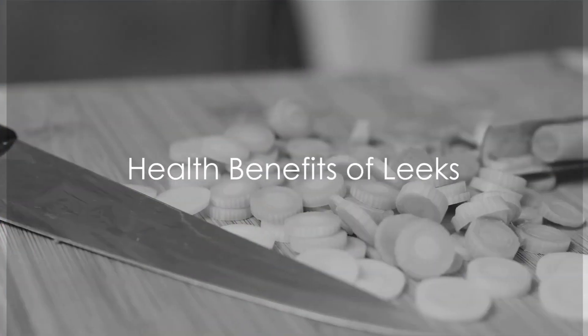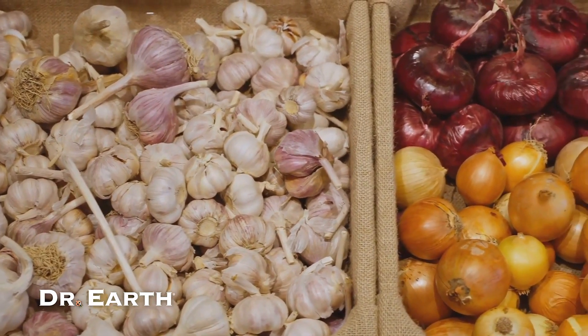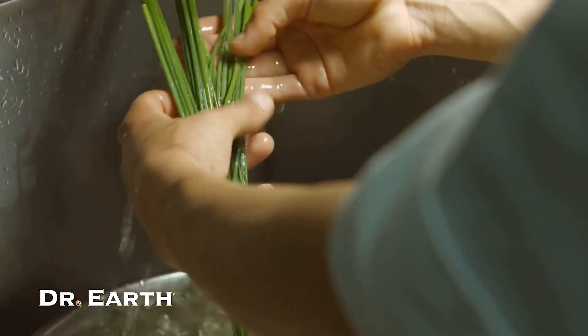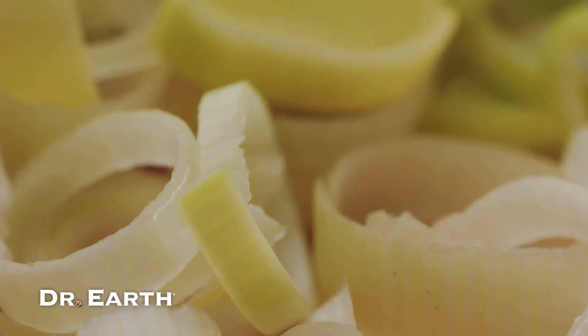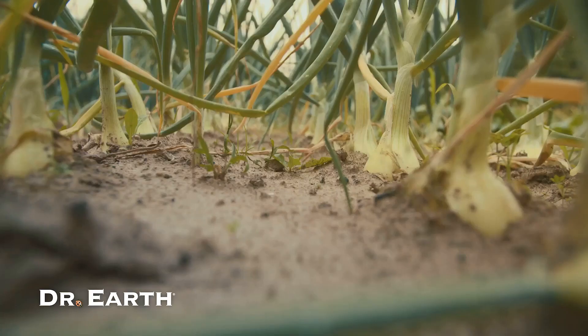Did you know leeks carry some of the same health benefits as garlic and onions? Being part of the Allium family, leeks have a knack for lowering bad cholesterol and even inhibiting the growth or spread of cancer. This slim, sleek vegetable also comes packed with a beneficial bundle of vitamins and minerals. Vitamin C, iron, folate and B6 all make an appearance, contributing to everything from free radical elimination to food metabolism.